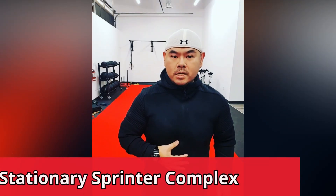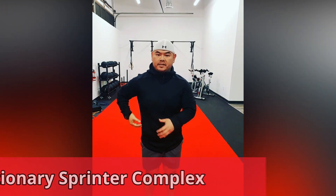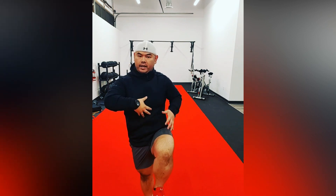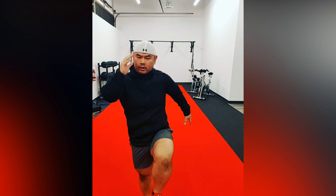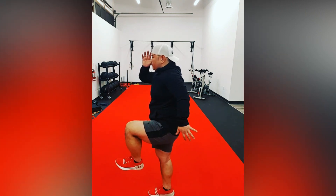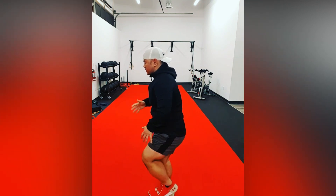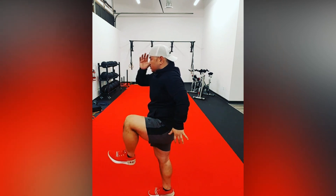Our next component, we're going to be doing our stationary sprinter complex. Here's how we start: opposite hand, opposite leg, with one knee up. Make sure the hand in the back is extended further back and this hand is right by the face. The side profile is going to look like this. Movement one: we're going to go down slow and come up slow — one, two, three.